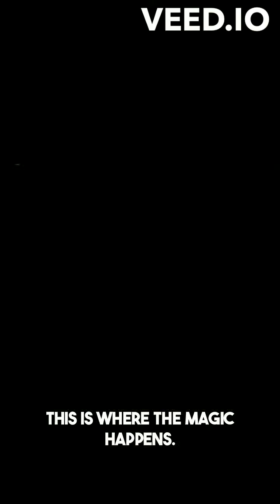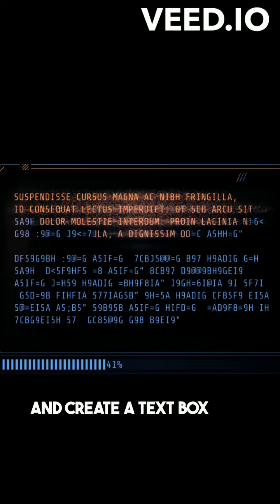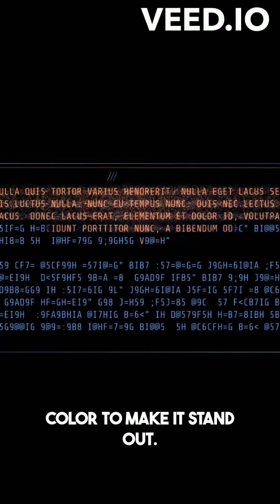This is where the magic happens. In the Drawing window, click on the text box icon and create a text box with your desired watermark text. You can customize the font, size, and color to make it stand out. Once you're happy with it, click Save and Close.